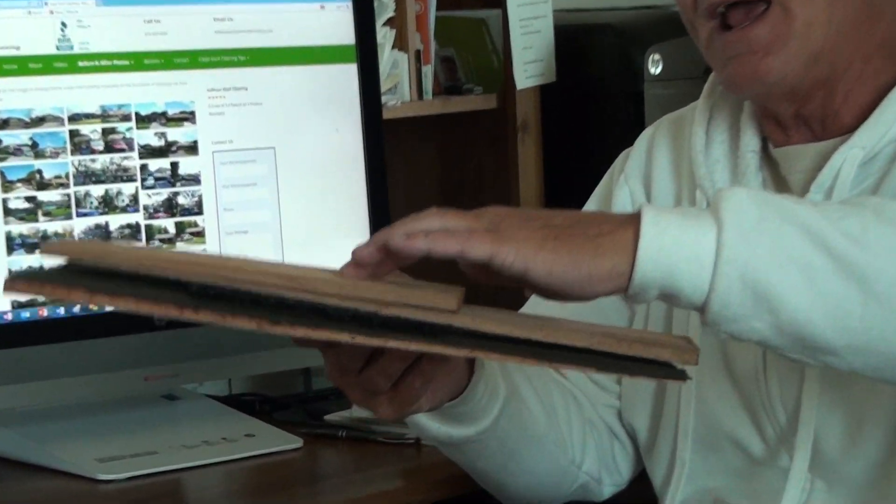These things will last three times longer if they're installed properly, and that's the problem we have today with a lot of roofers — they're not using the right installation process to put a Cedar Shake roof on. They come out and they talk about you having a bad roof. Well, one of the reasons your shakes aren't lasting as long as they should is because of the way they were installed in the first place. I just wanted to give you this little bit of information, and you probably have more of a need to maintain your roof now than ever because you've got to try to get all that infestation out and get that moisture to dry out.